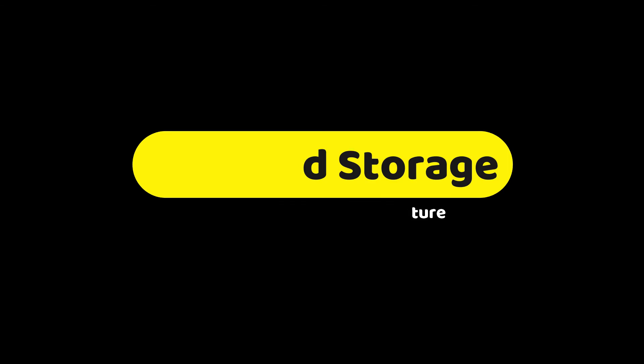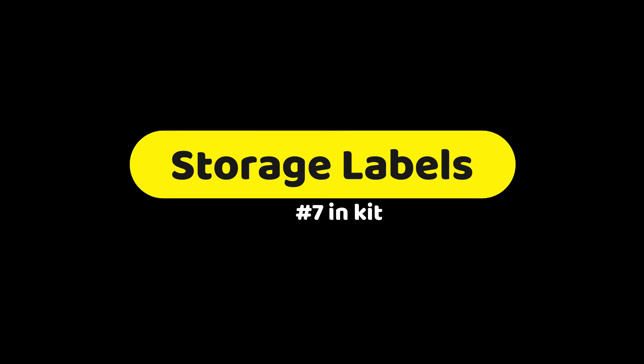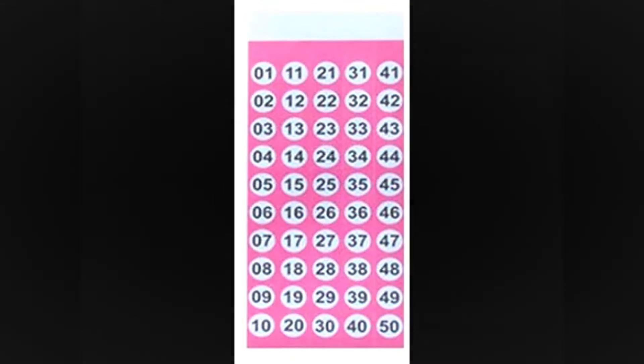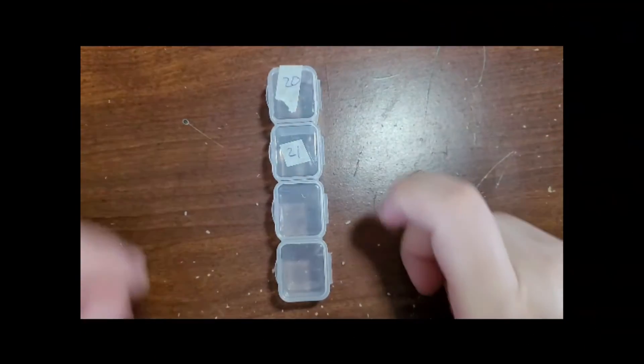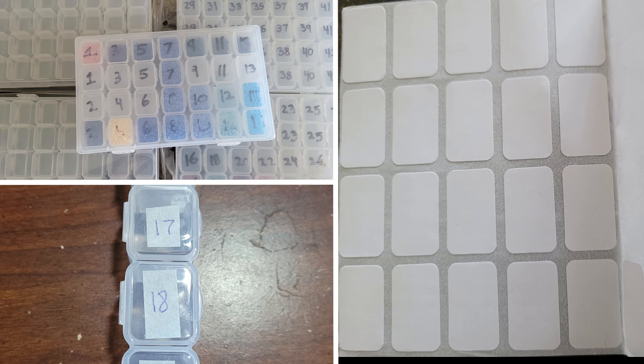Diamond storage is very important — you will need a few of these, as some projects have up to 30 or more different diamond art colors or types. As for labels for your storage, they're not really needed. I wrote numbers on my containers, and I've also taken tape and made labels that I can remove later. Buying or making labels is really up to you.